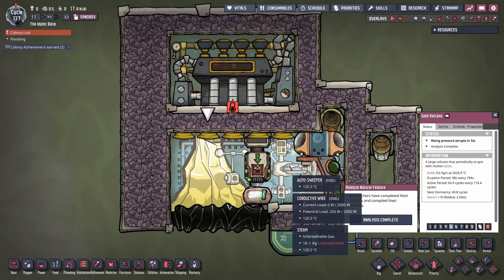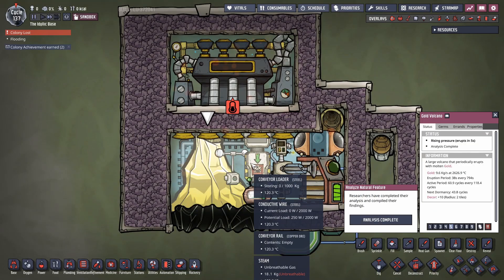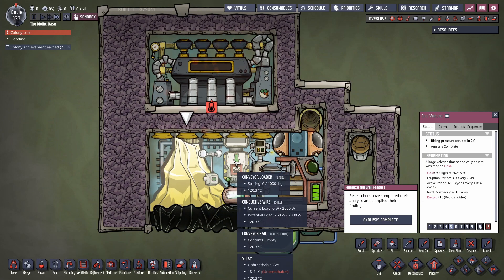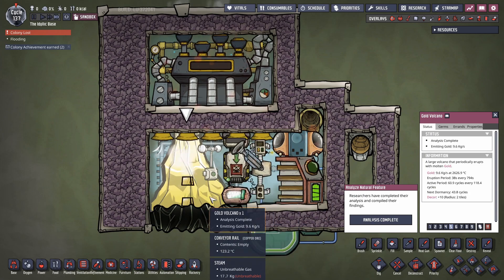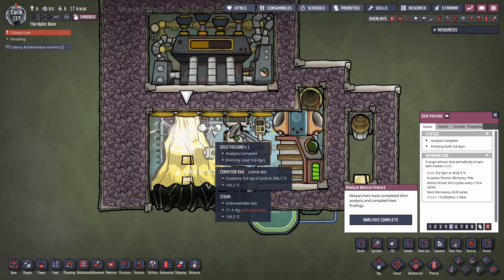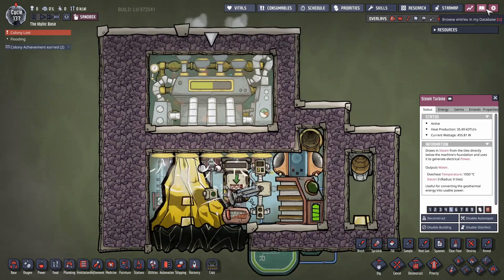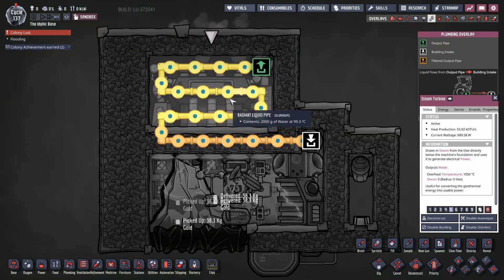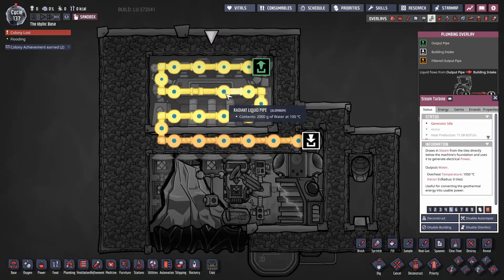A quick demonstration to show how you can mess this up — by not putting enough steam in the system, and how to recognize the symptoms. In this one I've put in about 200 to 400 kilos of steam. Now when the volcano erupts, it's going to generate enough heat to drive the temperature in here high enough that the steam turbine will potentially start stifling itself.